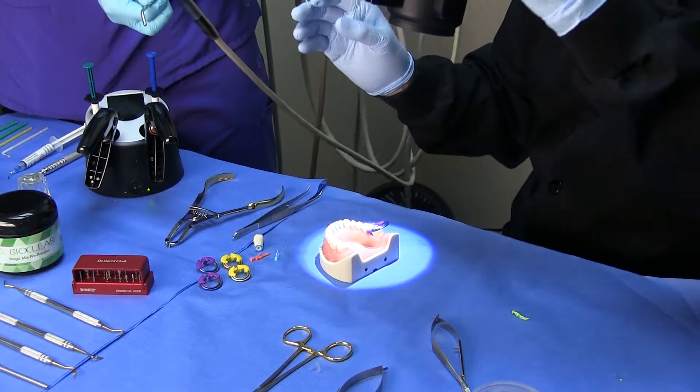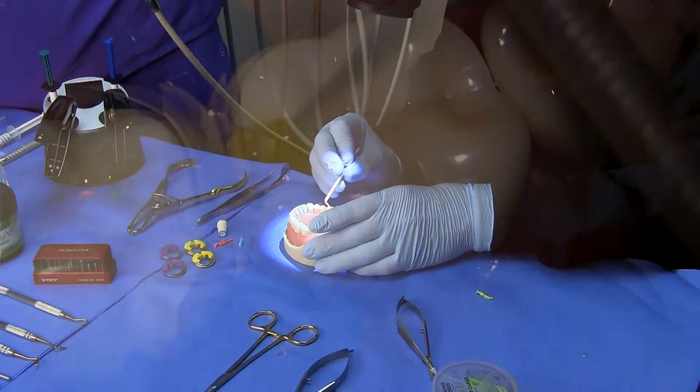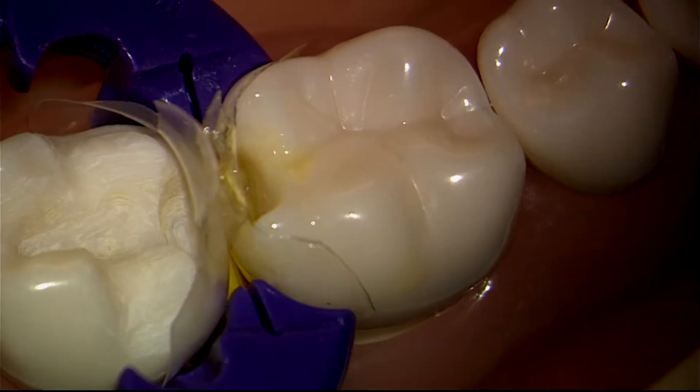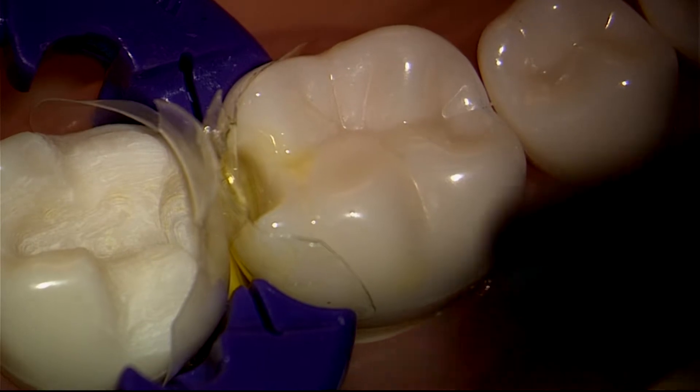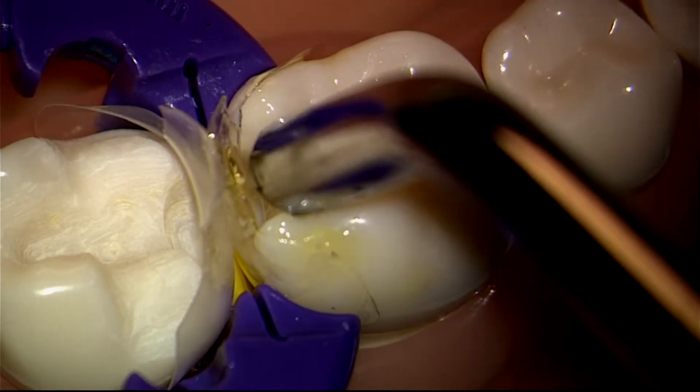I'm going to turn the filter off so you can see a little bit better depth with the flowable composite.